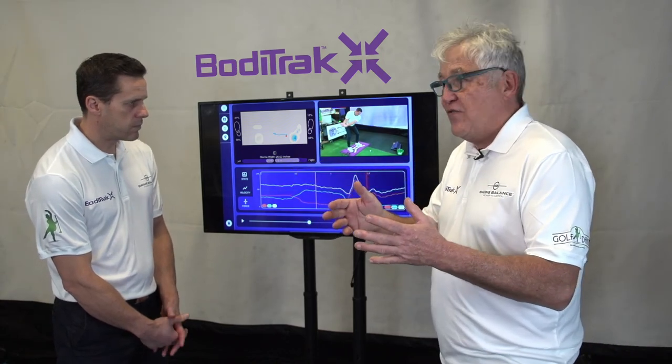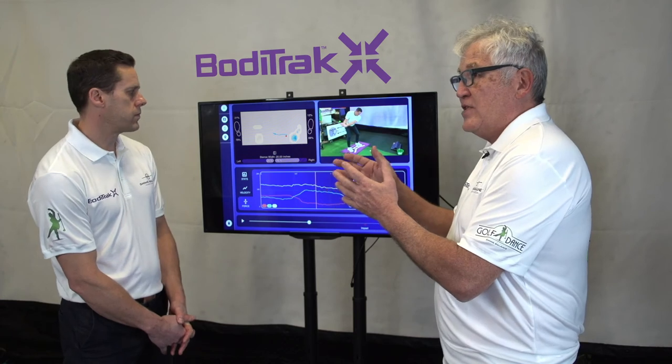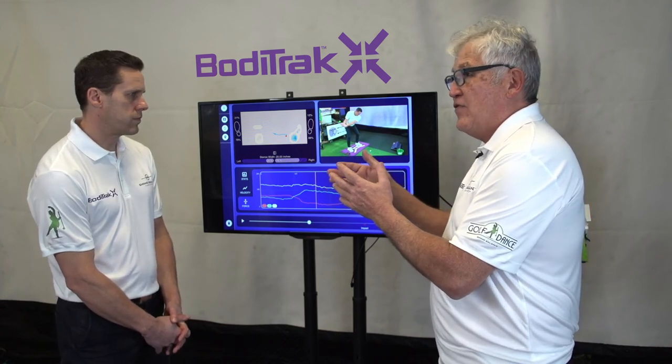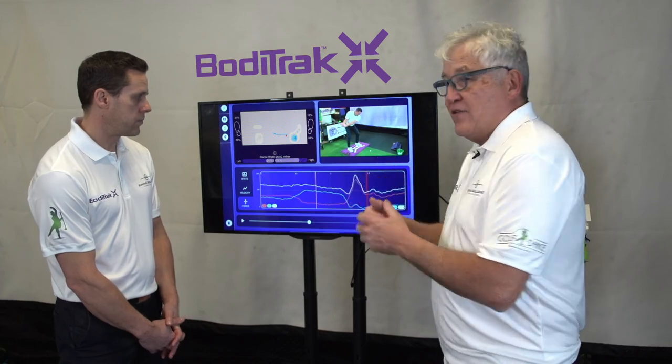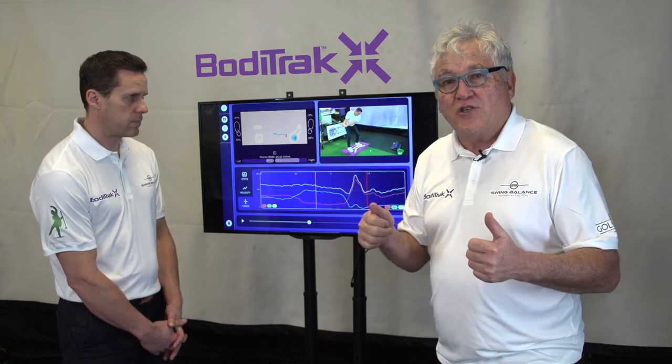For a wedge, 55-60 is fine. For like a 7 or a 6 iron, 65-70 is fine. For a driver, 80-90 is probably where you want to be. Terry Hashimoto with Biotrack on the key pressure positions in golf.